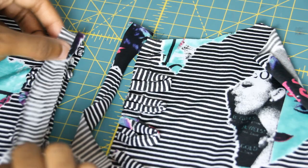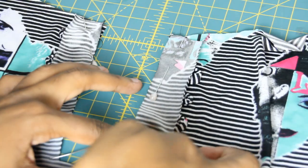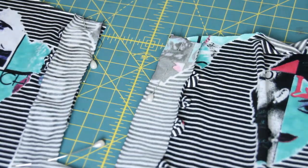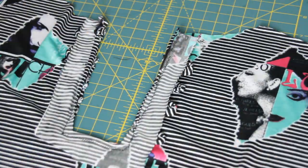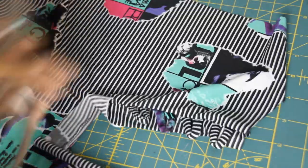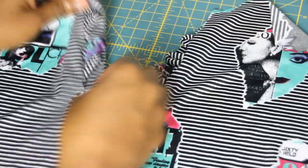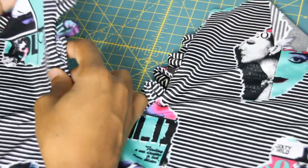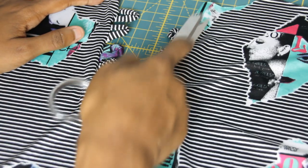Now it's time to place our facing on top of our loops. Topstitch with a zigzag stitch all the way around. Then clip the corners so that it's smooth and flat when you flip it to the other side. Once you've done that, topstitch again with a zigzag stitch so the facing doesn't flip to the outside.